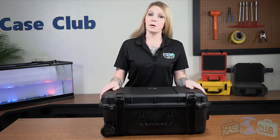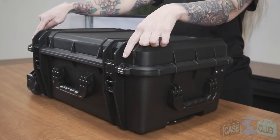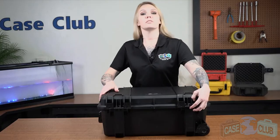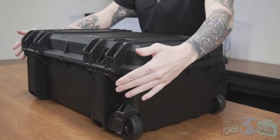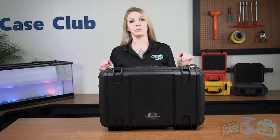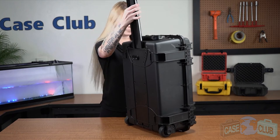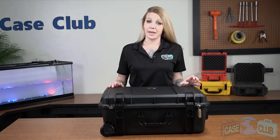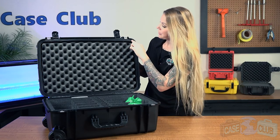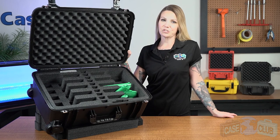Two twist-lock latches with positive feedback. Two metal-reinforced padlockable points for added security. In back, there are two strong mechanical hinges, as well as feet so that the case can stand upright on its own. Two handles that fold down to stay out of the way when not in use. And on top, there are four raised edges which make the case stackable if you have more than one. Around the perimeter of the lid is a gasket seal which makes the case 100% waterproof. You can find this product and many more at CaseClub.com, the industry-leading manufacturer of cases and custom foam.